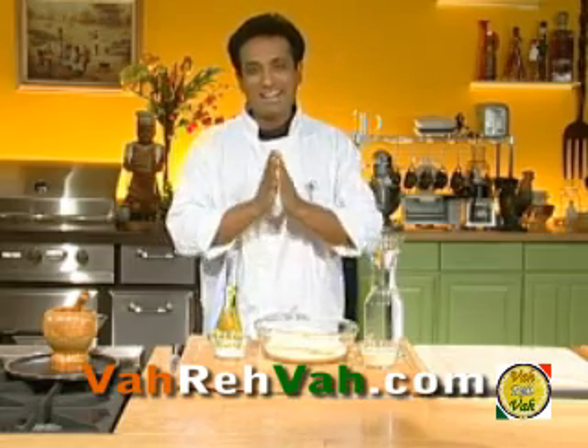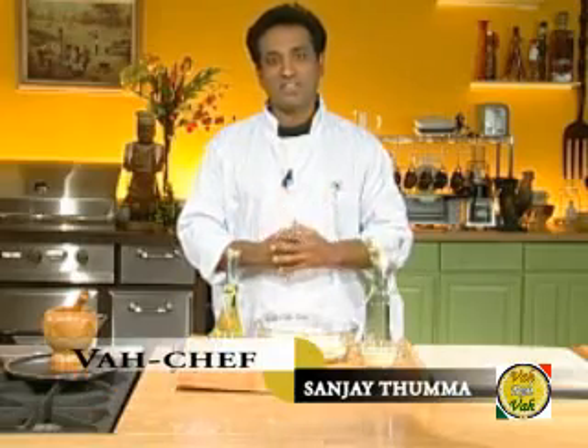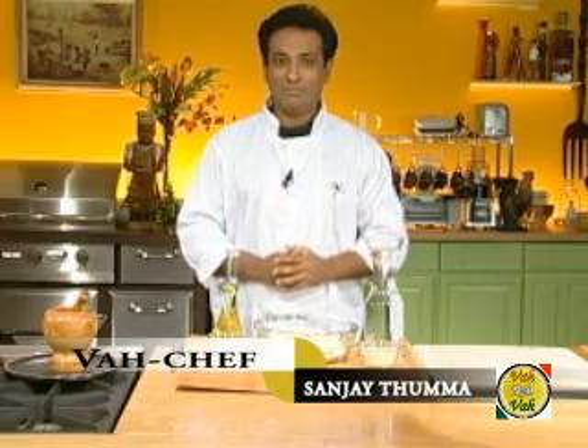Hello, salaam alaikum and namaste — welcome back to another session with your VahChef at vahrehvah.com. Today we are going to learn how to knead the dough and make puris. A puri is a typical Indian unleavened bread popular all over India. They are small pancake-size rounds of dough that are rolled and slipped into hot oil or ghee, where they fill with steam and puff up like a balloon in seconds.